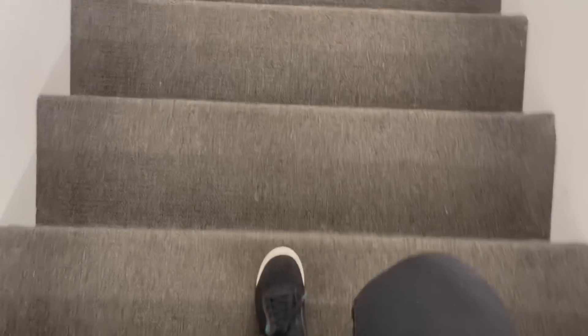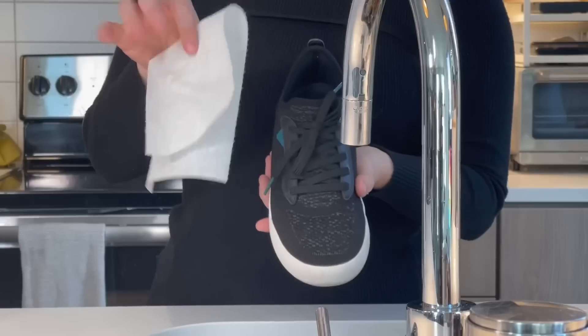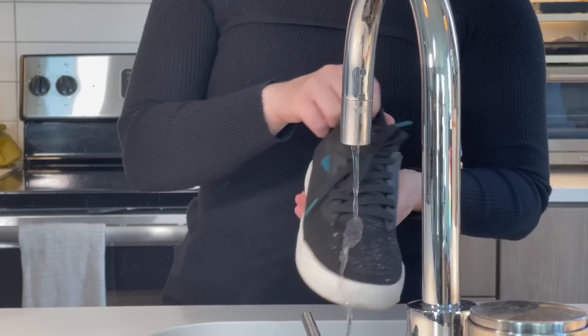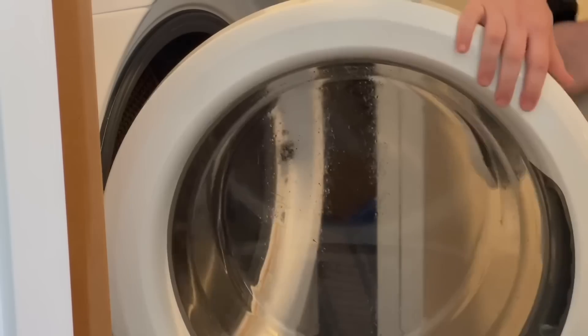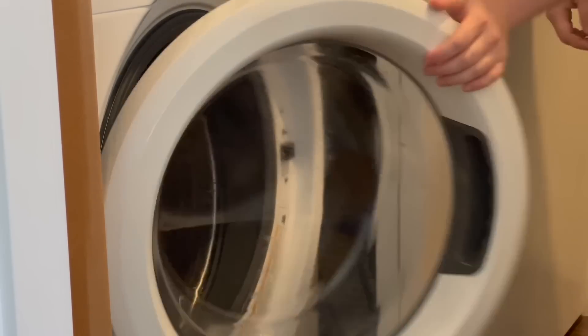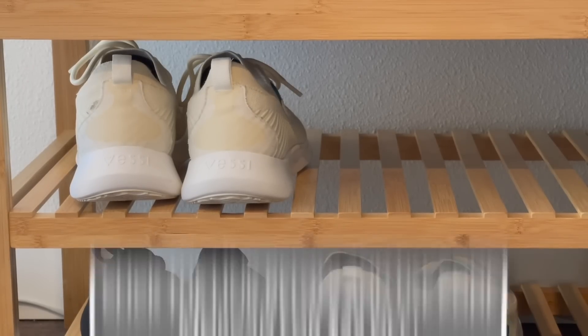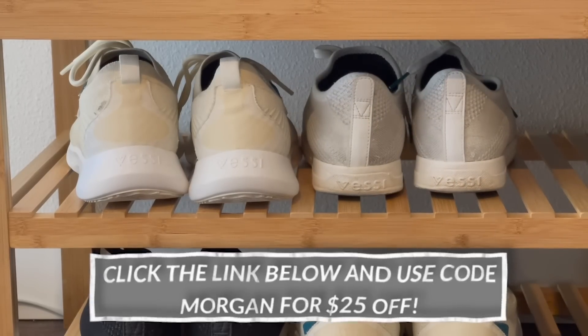A huge thank you to Vessi for partnering with me on today's video. I've been wearing Vessis for a while and they've fast become some of my favorite shoes, from work to everyday. Their weekends are a staple in my wardrobe. Vessis are 100% waterproof and made from a lightweight Dimotex knit material, meaning my feet stay dry and comfortable whether hiking, working, or doing errands. Their herringbone tread pattern keeps them grippy for long walks in the city and in nature. I've had my white pair for nearly two years — that's how much I love them. Vessi is giving my subscribers $25 off when you click the link below and enter code Morgan.